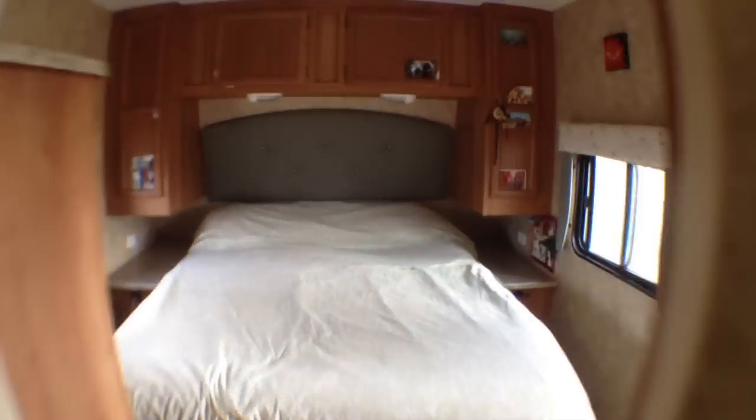We're cruising here into the bedroom - queen-size bed. They redid the headboard in that lovely gray. We did the valances a little bit differently in the bedroom just to give it a different look and feel, and the headboard was done with a different design in here as well. That right there made this a whole new trailer and we love it a ton.